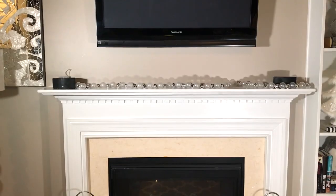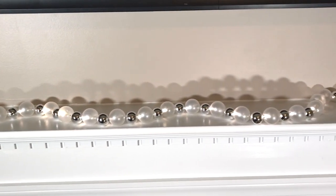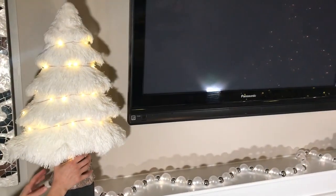I like to start off with a clean slate. All I'm going to do here is just turn on this battery-operated LED garland that I purchased from Target. Next I added these battery-operated fairy lights around my Christmas trees to add a little bit more light to it.